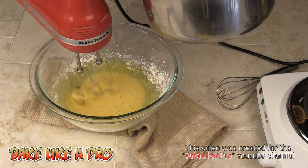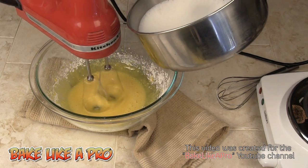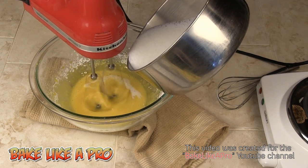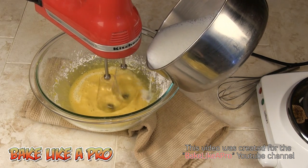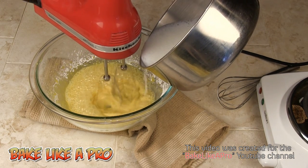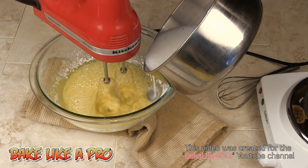I do not want to cook the eggs, so I want to do this very slowly. If you're doing this by hand with a whisk, you have to whisk constantly. I want to do this very quickly — let's go.